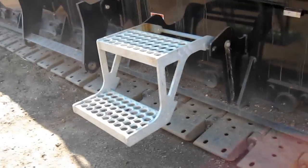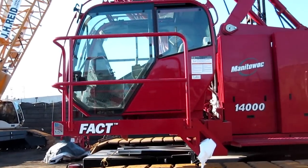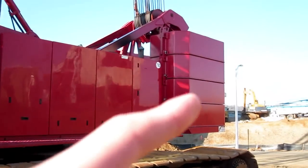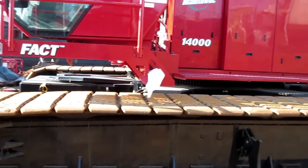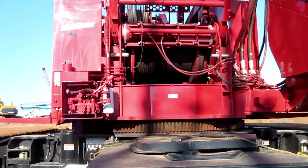Here you see a catwalk and then there's a way to get up near the cab. Now the cab is a very unique design — if you look at it, it just looks very different. Right there you see the weights, the body, and like I said the tracks. The cab is a very nice cab, and then there's another counterweight box. Right there is a winch.